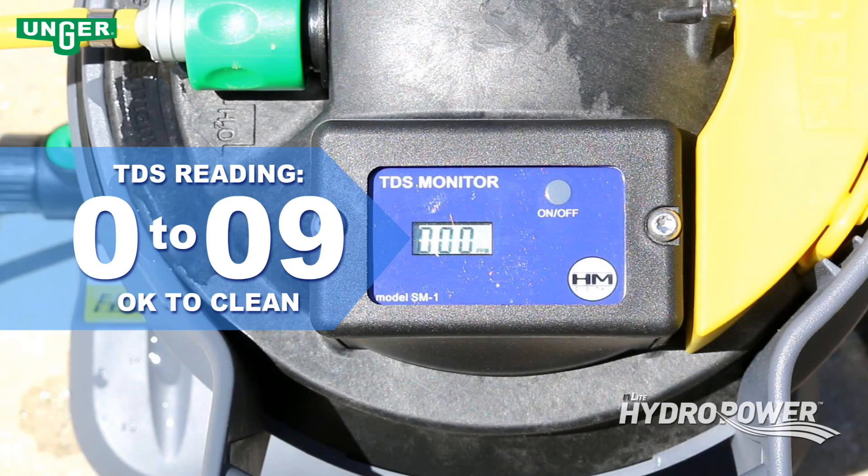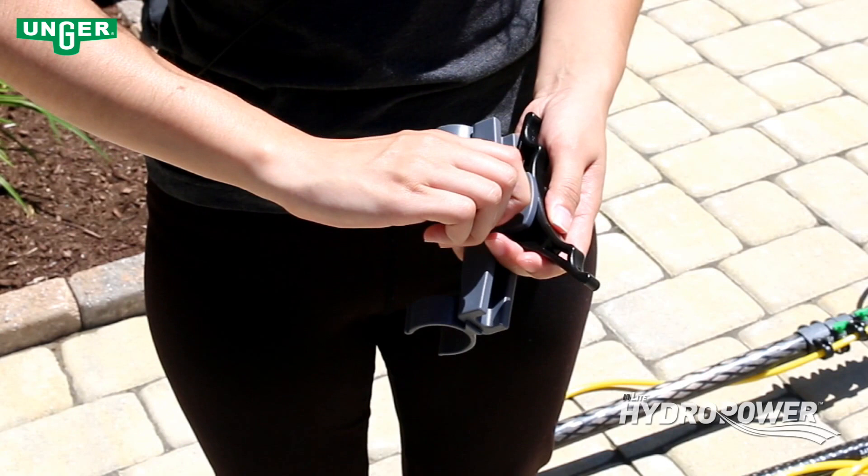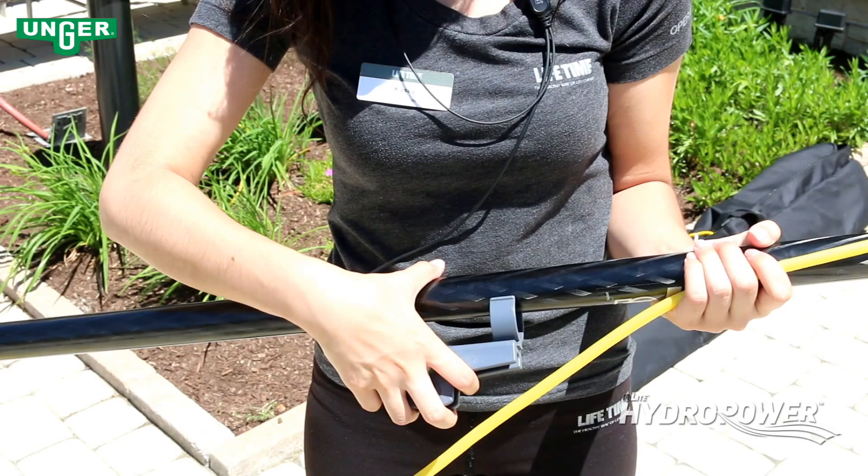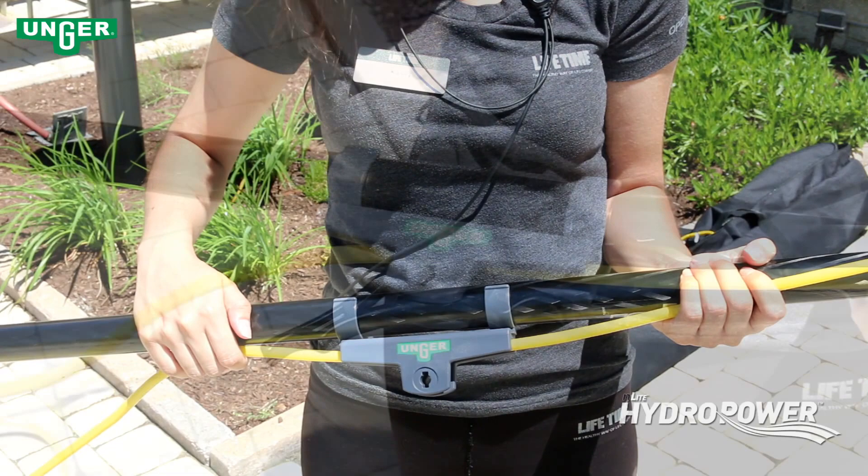The in-light pole comes with an on-off water system called the control. Attach the control device by unlocking the yellow connector and removing the handle. Attach the control onto the in-light pole, then insert the yellow hose into the device. Reattach the yellow connector and turn clockwise to lock.